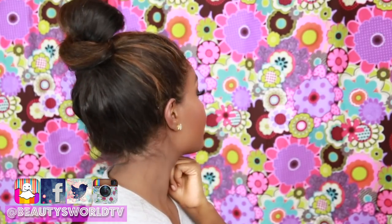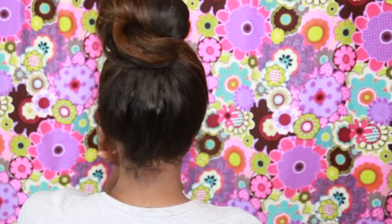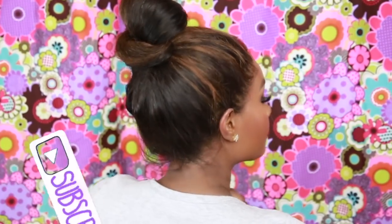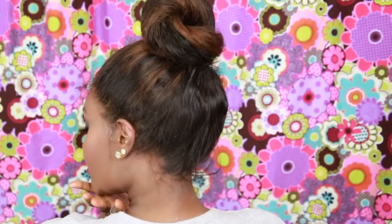Hey everybody and welcome back to Beauty's World. Today I'm going to be showing you how to lay down the back of your wig. I know a lot of people do these videos and they only show you the front — I wanted to be one of the first to show you how to do the back. Please make sure you subscribe and click that bell so you get notified whenever I upload a new video.